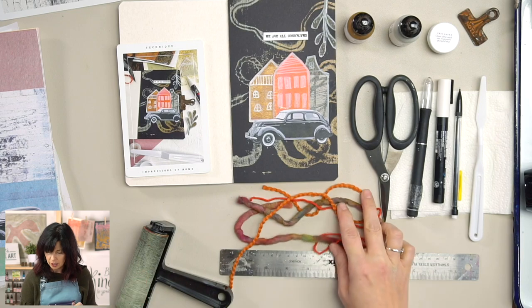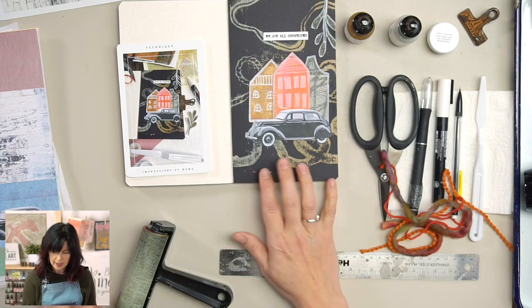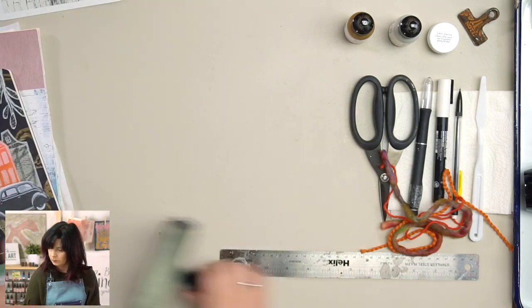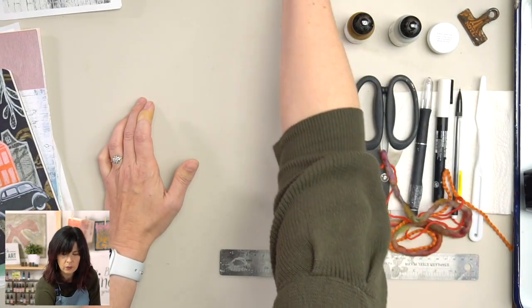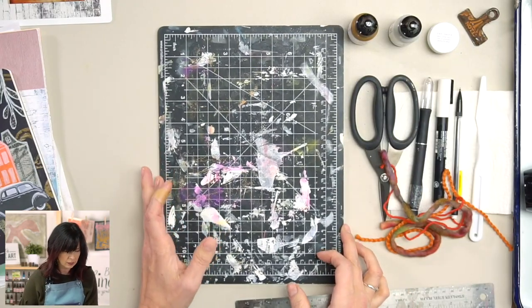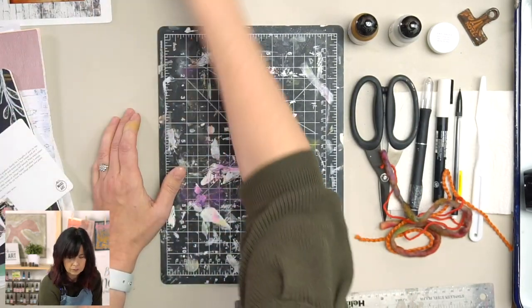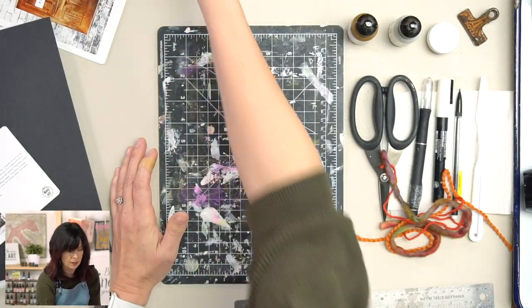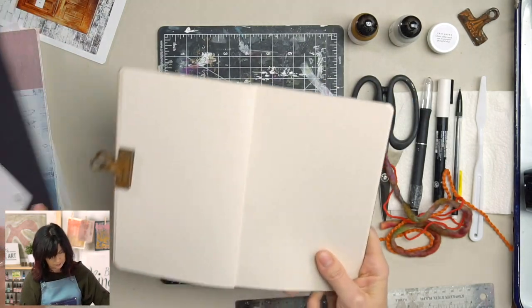The first thing we're going to do is the background. We're going to get our gel plate out — I like putting mine right on this cutting mat because that makes it easier. I've got my black paper nearby and my blank journal that I'm going to use. We need our journal — mentioned, check!